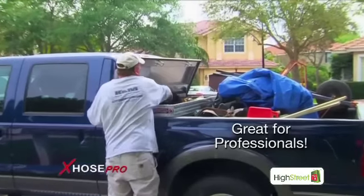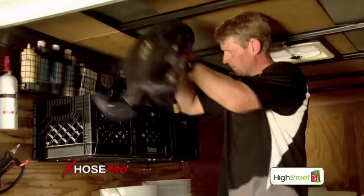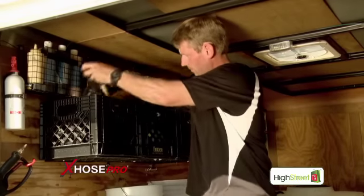My X-Hose Pro is great for homeowners and professionals. I own a mobile detailing company, and this hose saves me a lot of time and energy on my job. It never kinks, it is super lightweight, and hardly takes up any space in my trailer.